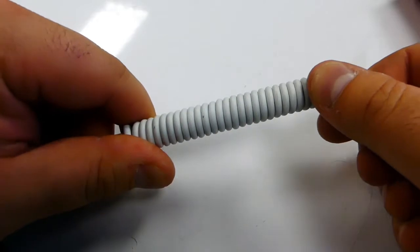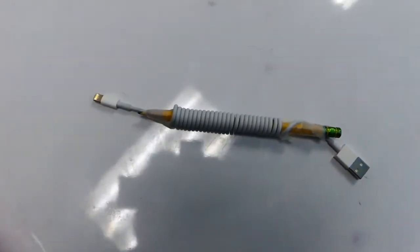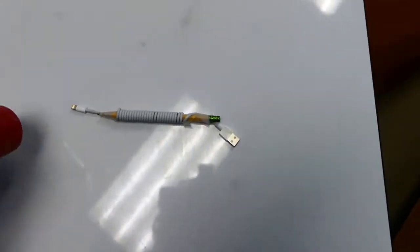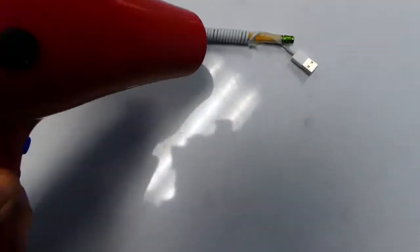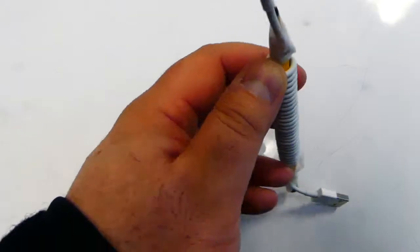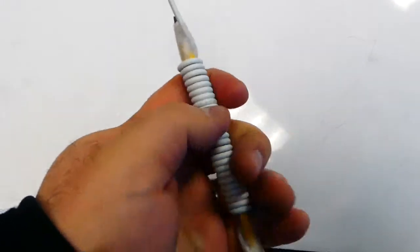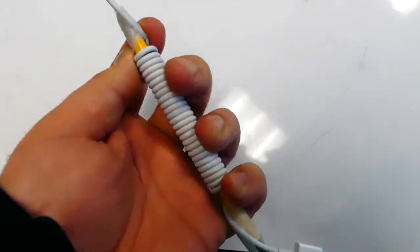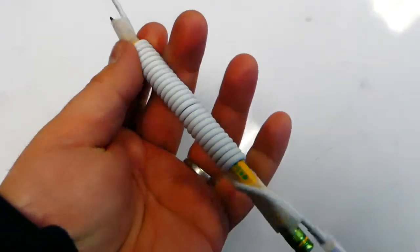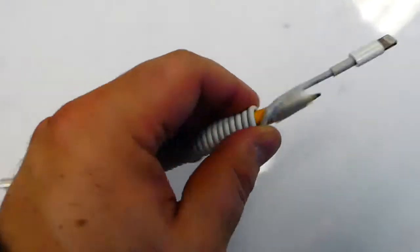Then you just blast some heat. I've coiled it up on a pencil and taped both ends and I'm just going to heat it up. I used the hair dryer to heat this up — it's pretty hot right now. I put the hair dryer on it for about two and a half to three minutes, just going back and forth, rolling it around.